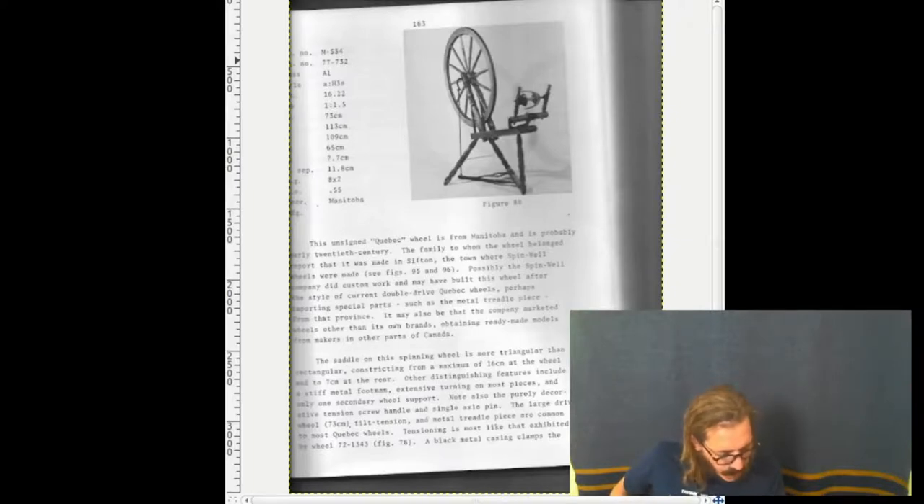The mechanical advantage is quite high at 16.2, and the bobbin lead of 50% is greater than most Quebec wheels. The spinning orifice is medium size. The flyer has eight U-shaped wire guides. Spinning height at 65 centimeters is very close to that of other Quebec wheels.